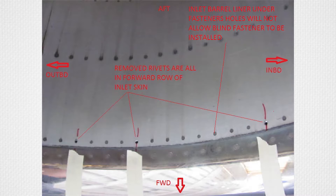Number one: carefully de-rivet existing loose and/or damaged fasteners, taking care not to oversize existing holes and not to damage any surrounding and/or underlying structures.